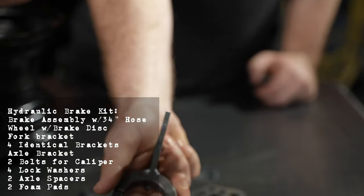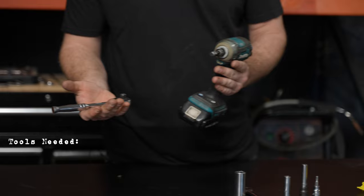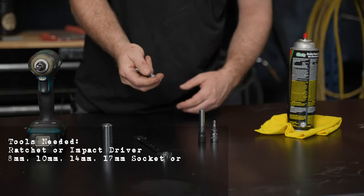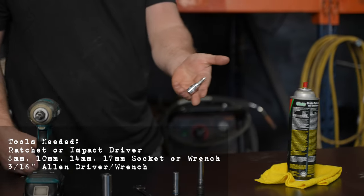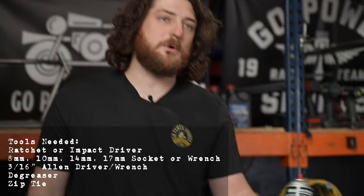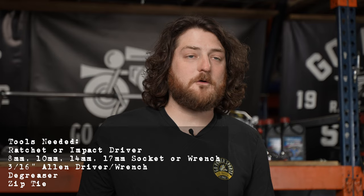These two washers are supplementary axle spacers, and it also includes these two sticky foam pads to attach to the inside of this split ring. The tools you're going to need for this kit are either a ratchet or an impact driver. You're going to need a 17-mil socket or wrench, 14-mil, 8-mil, 10-mil socket or wrench, and lastly a 3/16ths allen head driver or just an allen wrench. You're also going to need a degreaser of some sort — I used brake clean. Either a zip tie or some tape works great.